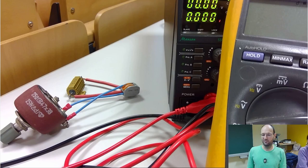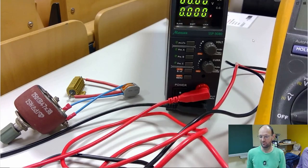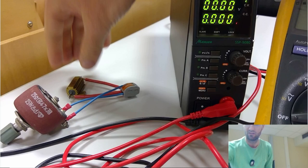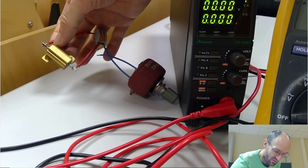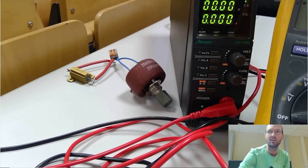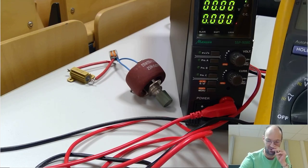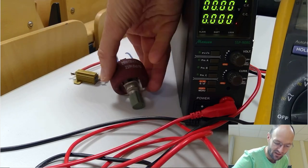For the experiment related to maximum power transfer theory, I brought a multimeter and a power supply. I also brought a resistor that we will use as the internal resistance of the source, because our lab power supply has some voltage regulation — there is some inner resistance, but it's regulated out. So this resistor will serve as the inner resistance of my source, and it's a variable resistor.